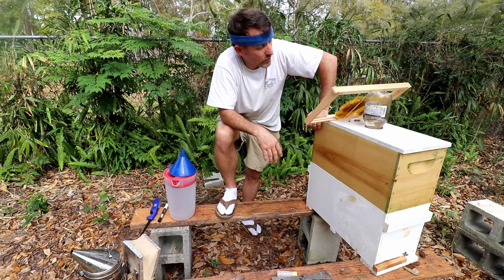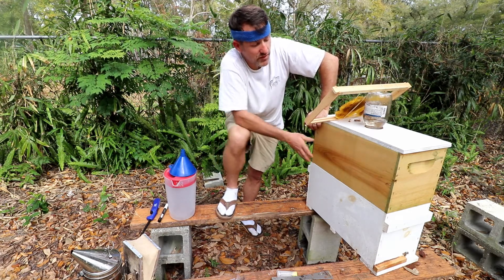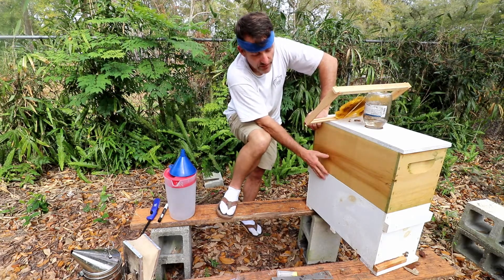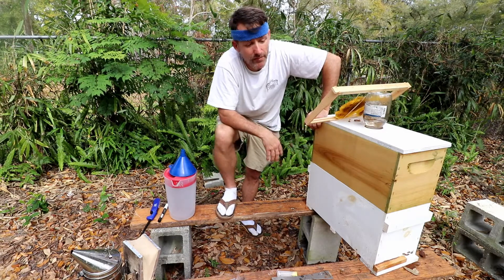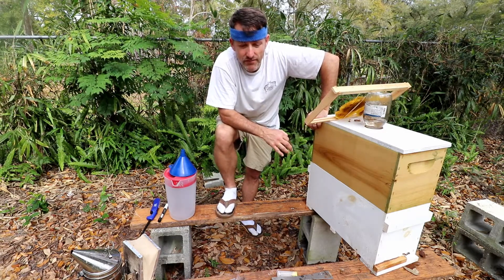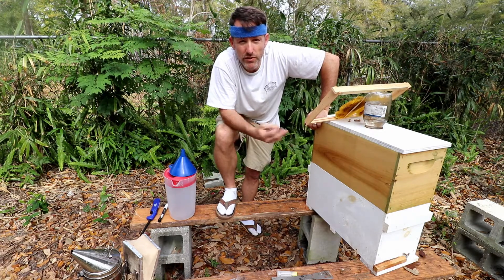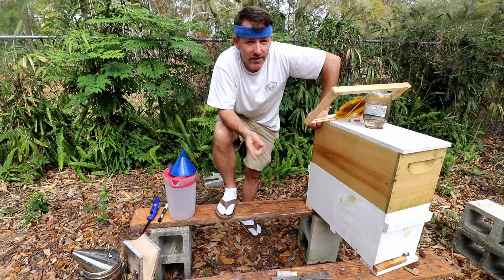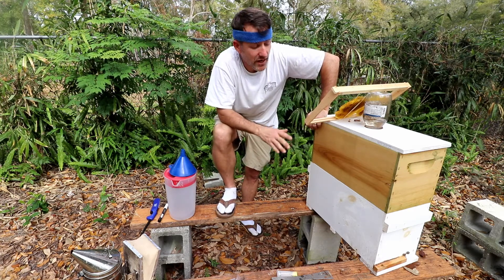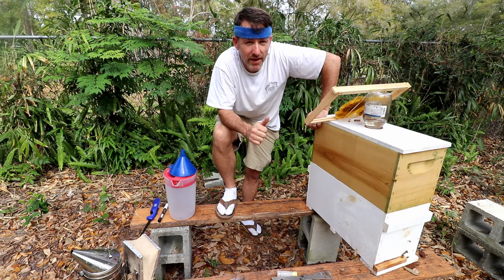We'll come back in about a week and check on things. Hopefully she's built out some population in the combs I've given her in the bottom — maybe she's even moved up into the top. I'm guessing this hive should be built out pretty strong in about two months. We'll continue to check on it and check on its progress. Stay with me throughout that. If you've got any comments or questions, leave those in the comment section below. Like and subscribe, and we'll see you next time.